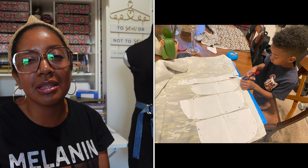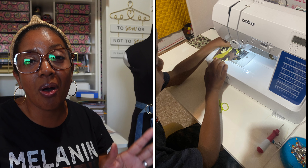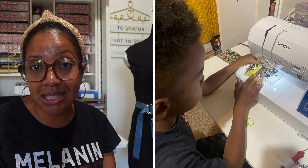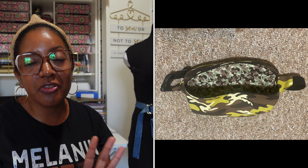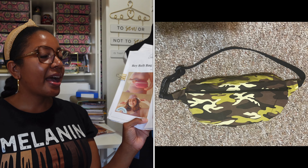My son loves to sew with me, and even though this was a more complicated project, he did all the prep work, which was great for me because prep work is the part I'm least excited about. He took all the pattern pieces, cut out the fabric in both the main fabric and the lining, ironed all the pieces, attached interfacing, and did all the base stitching. I was so proud of him. Then I took over and sewed it up so it was ready for him the next morning for school — a really great team effort.